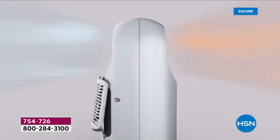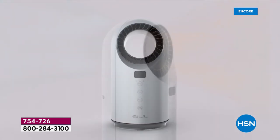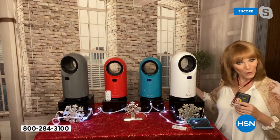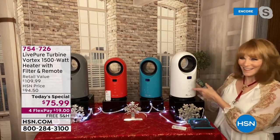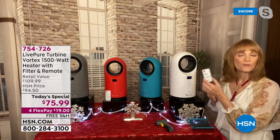On the back of this machine, you can see a red button at the bottom — that is a power on/off switch. So when you get it, it's not just touching it in the front. Switch it on in the back, and then you have full control with your remote.